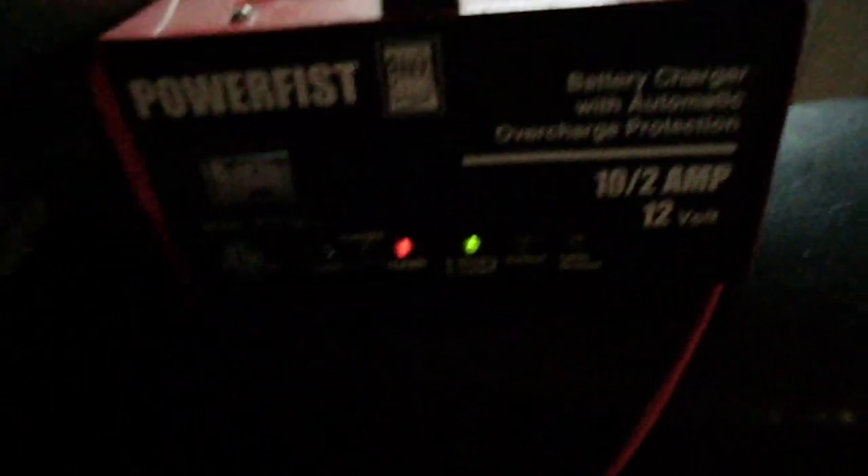Now I will go over to my Katira Motorsports Quad, which hasn't been started in over two years. I just never got it running. I just plugged it in last night, so it's fully charged. Let's hope this starts.